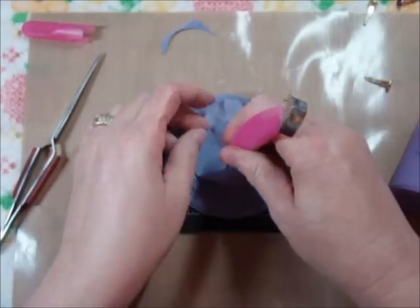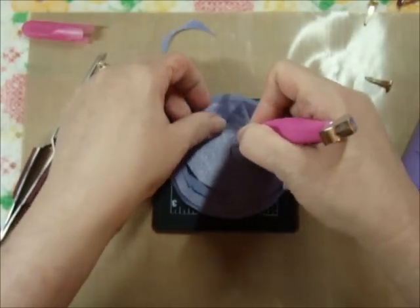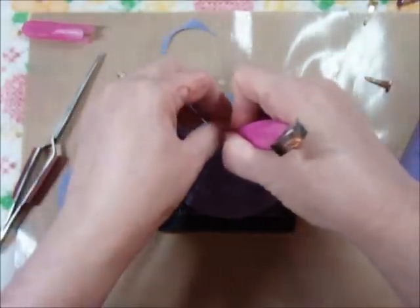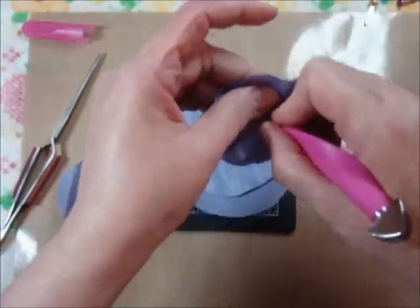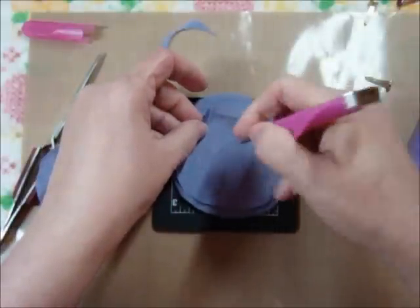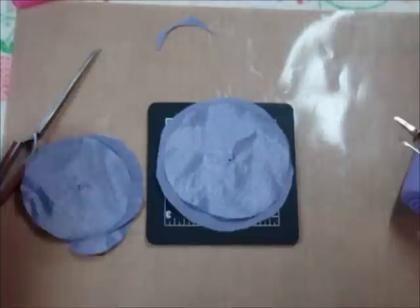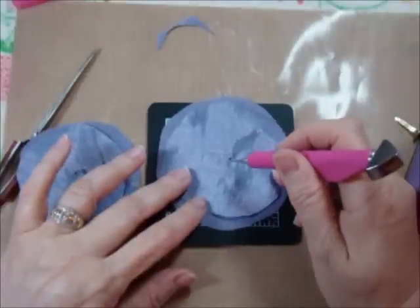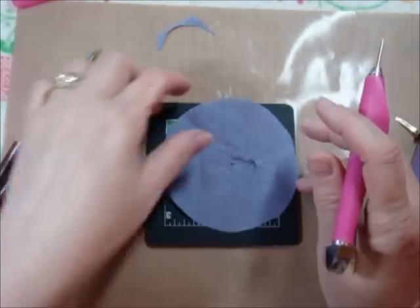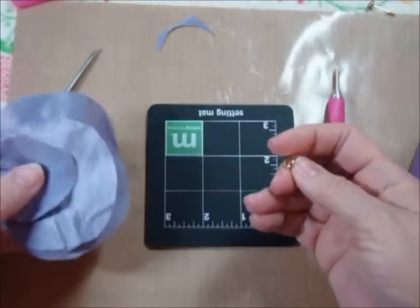I'm just going to pull this out, and the reason I do this is because my battery went dead in the middle of doing this, so I'm just going to continue. I was punching holes in the center here — I went ahead and did these — and I do that because I'm going to use a brad to start off with this.